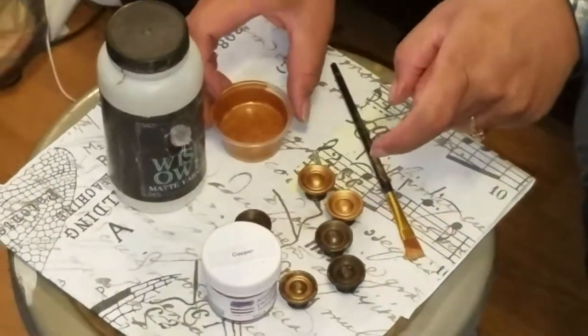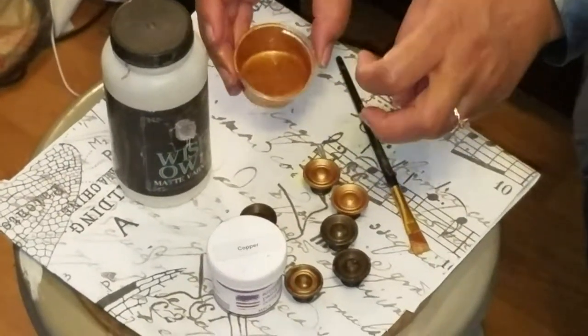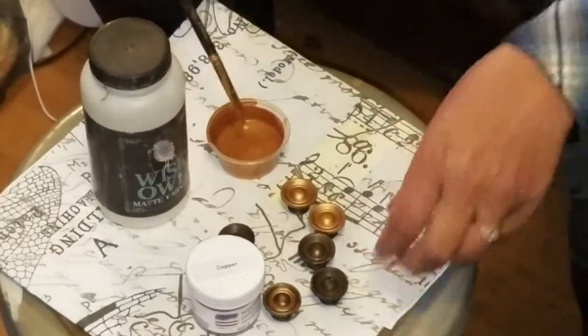This has one part copper and three parts varnish to create this metallic paint, which I am in love with. I already painted these two — you can see how opaque the paint is.